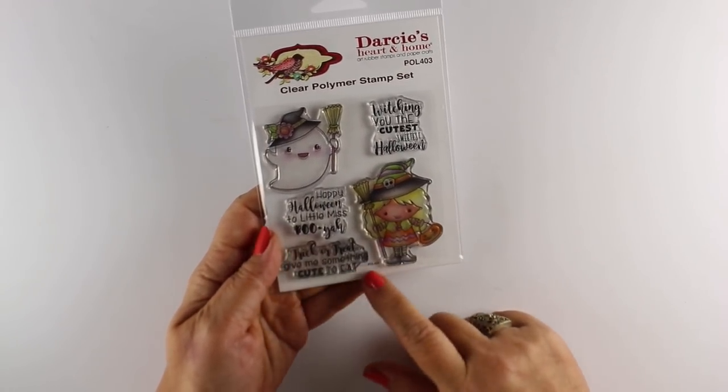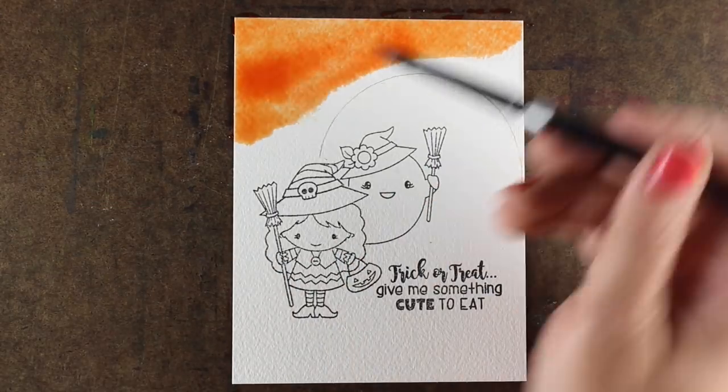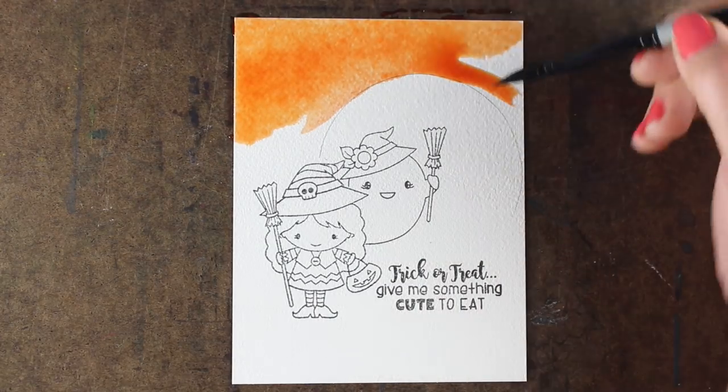There are fun little sentiments in this stamp set as well. I have it all stamped on some watercolor paper - this is the cold press Arches - and I've drawn in a moon by using a roll of tape, just a little circle.